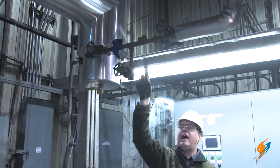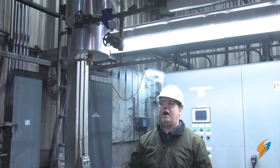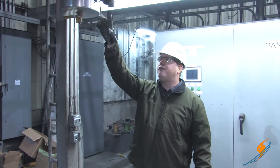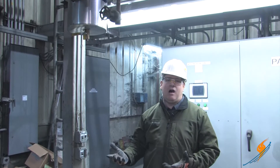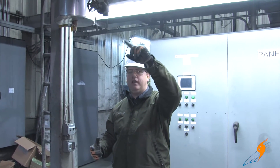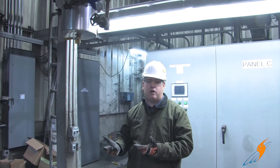We've got a check valve afterwards to keep condensate from backing into the trap or into the line if there's pressure loss on the line. There's also a valve here that we don't always see — it's actually there so this trap can be tested without any other devices. By isolating the outlet and opening this valve, we can determine whether we get mostly steam, mostly water, etc.